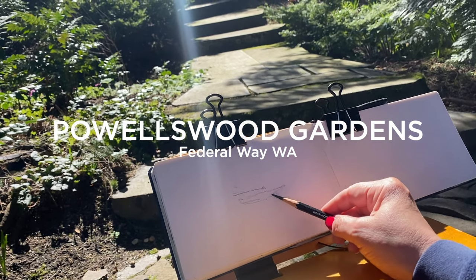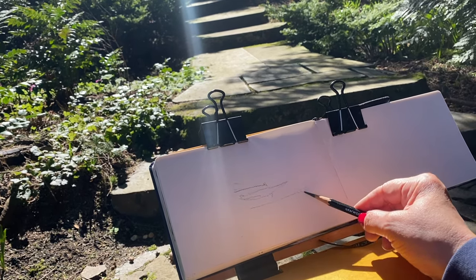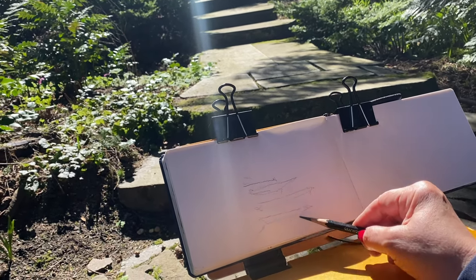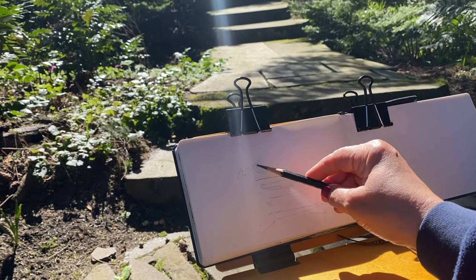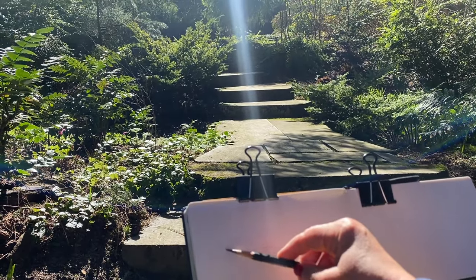I'm going to apologize now for the camera shoddiness in this video because I was forced to hold my phone with one hand and paint and draw with the other. So you're going to get some shakiness. My phone also has a light leak — I need a new phone, but that's not happening anytime soon. We're going to make do with a light leak because, you know, sunshine's good. I don't mind a light leak if it's a sunny day.